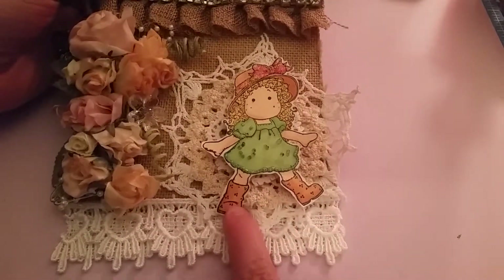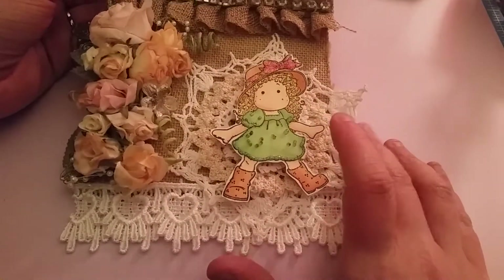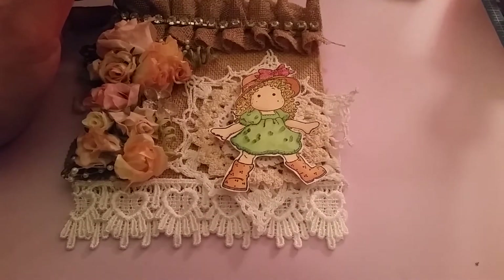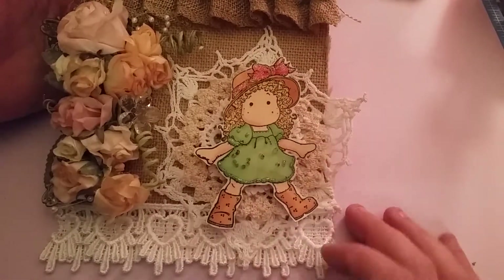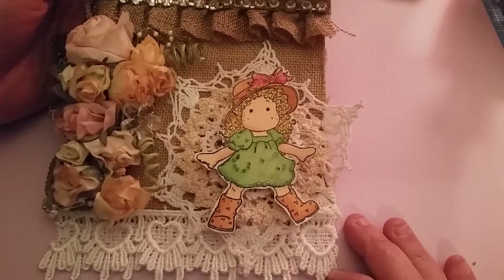And then I wanted to use a stamped image on here to kind of be the focal point. I used one of my Magnolia Tilda stamps, and I believe this is Tilda with rain boots. I just colored that up, and then I used my stickles on there as well on her bow and her dress.